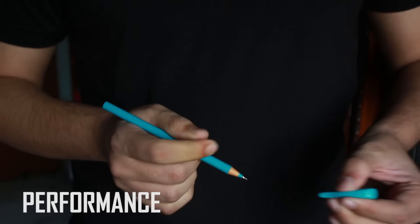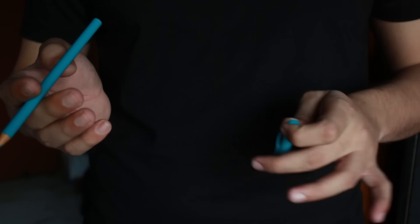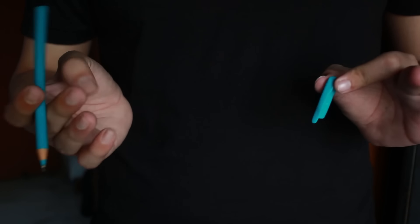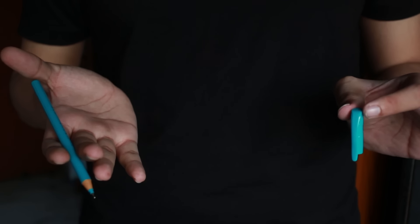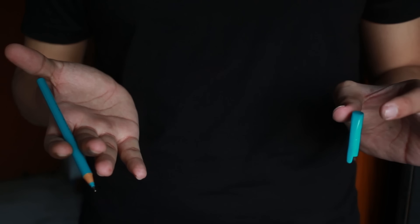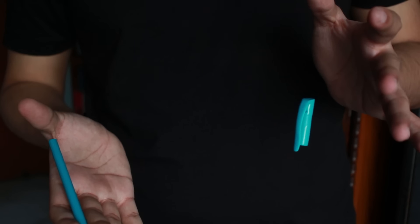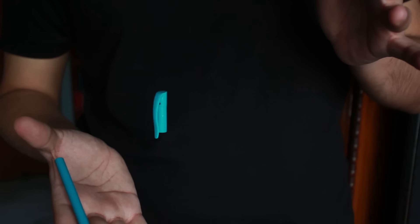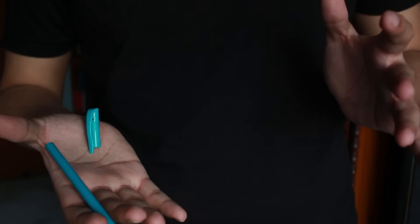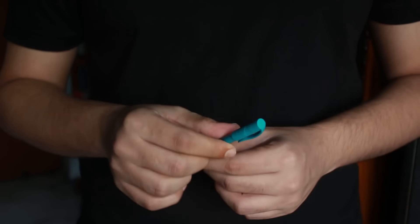Okay guys, here's a little performance. As you can see, I have this pen and I have this cap. What I'm going to do is hold this cap right over here and try to make this cap float from this hand to this hand right in front of your eyes. You can see that the hands are empty — here's the pen cap. I'm going to leave the pen cap in the air just like that, and the pen cap will start to travel from this hand to that hand, landing slowly onto that hand. That's the trick — let's see how you can do it.